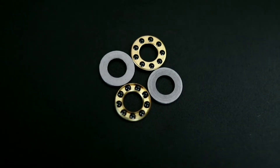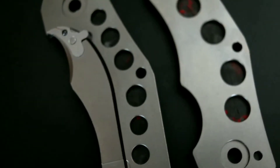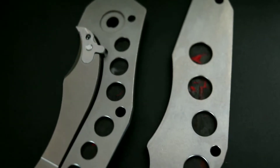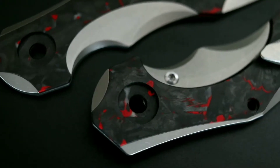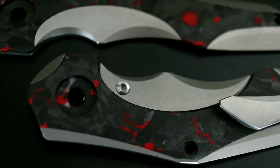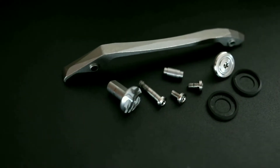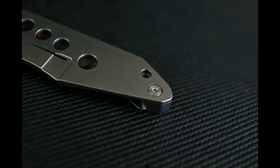The blade rides on ceramic bearings and steel washers, and is held together by finely milled titanium scales which are skeletonized, with red accent shredded carbon fiber inlays on both sides, measuring 4.625 inches in length and around 0.51 inches in width when assembled. Hardware are all T8 Torx screws all around, with the exception of one T6 screw that internally secures the milled titanium clip.